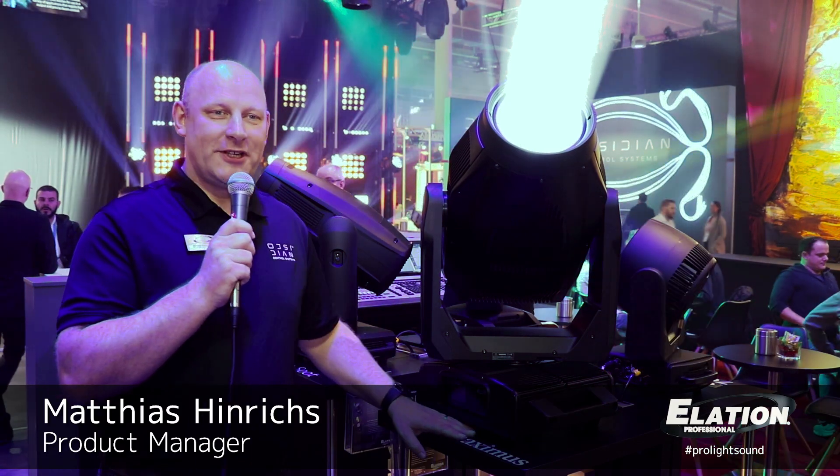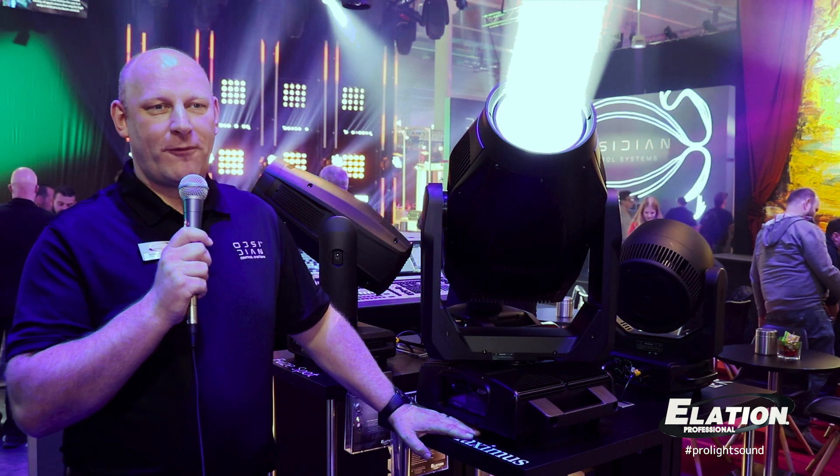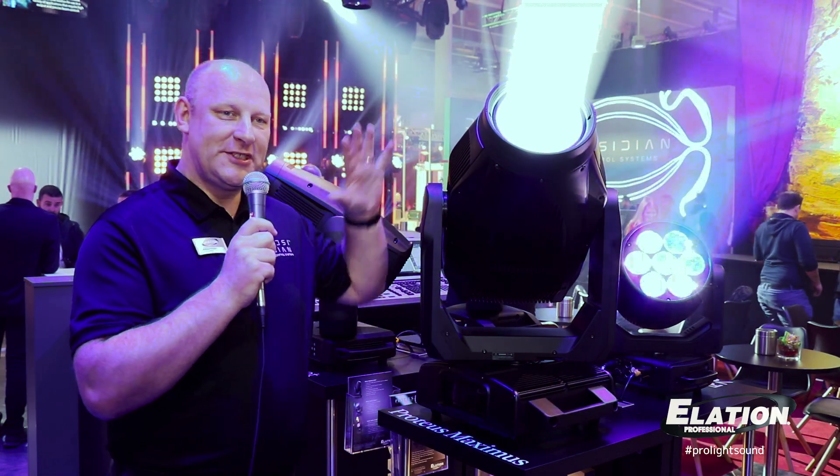Here we are with the Proteus Maximus. Proteus stands for High-Performing Outdoor-Rated Luminaires. It is IP65 waterproof, dustproof, and fully sealed.